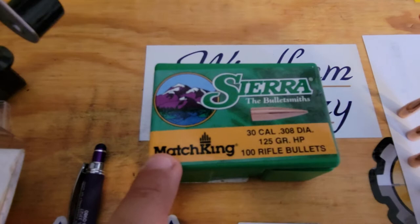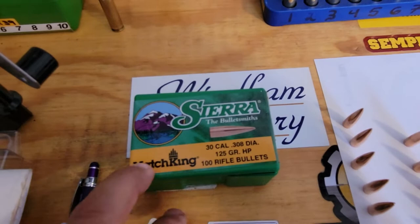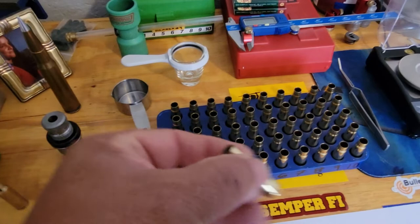These are .30 caliber, .308 diameter, 125 grain hollow point bullets. These are supposed to be really good for the 300 Blackout as well. And these are the cases for the 7.62x39 custom bolt rifle.